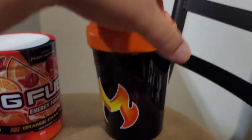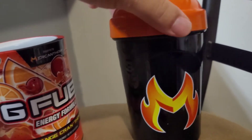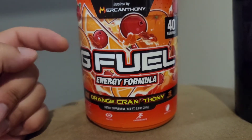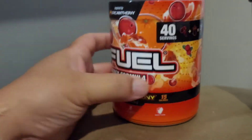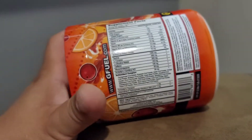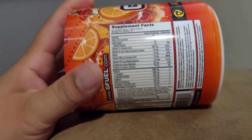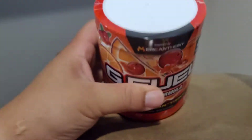What do we got next? We got the Merc Anthony Shaker Cup — check it out right there. And the tub, inspired by Merc. Orange Cranthony — that's got a ring to it. Merc Anthony Cranthony. The ingredients are all right here. You already know what the normal G-Fuel's got. Anything different? Nah, all looks the same. Just the flavor's going to be popping off.